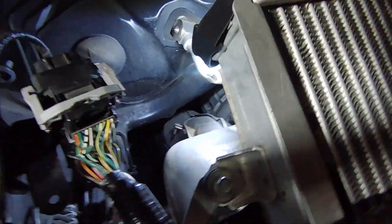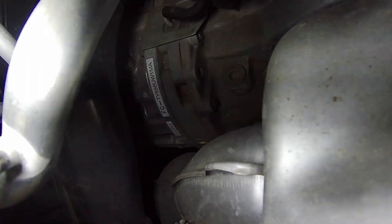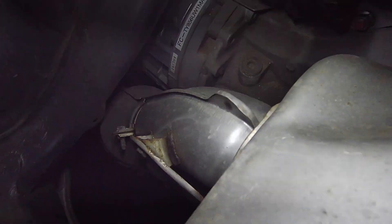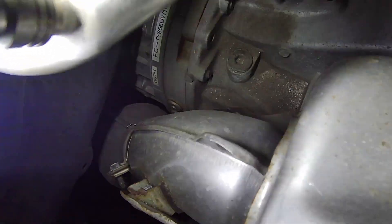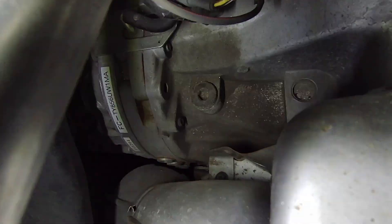Here is another angle with some light — hopefully this is a little bit easier to see. This concludes our video of changing the front diff and transmission fluid. Thank you for watching and we'll see you in the next one.